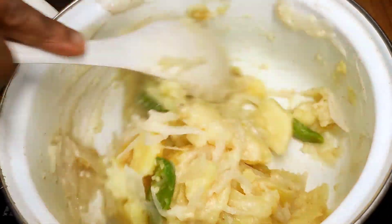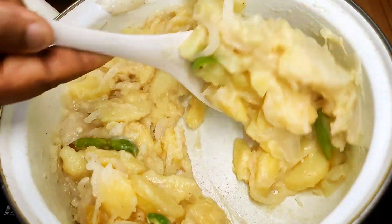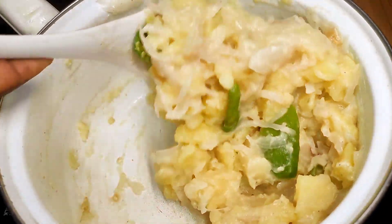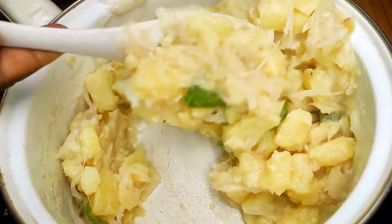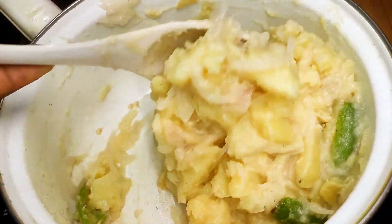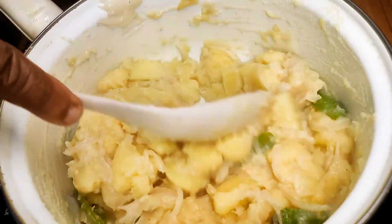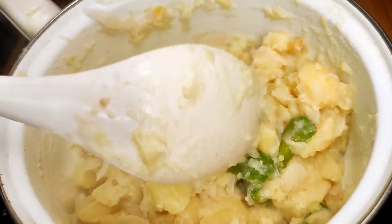We will cut off the plate and cook the plate for a medium time. We will cook the plate and cook it as well. We will cook a little more.